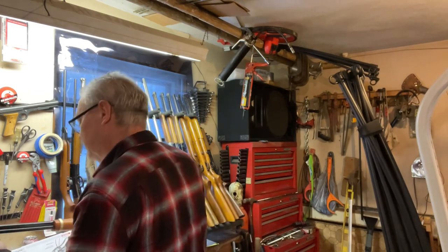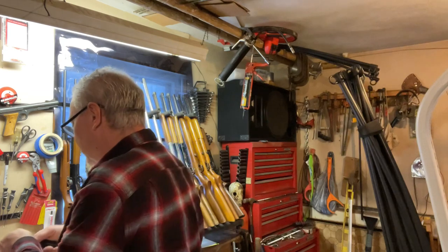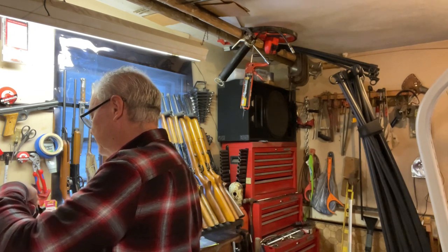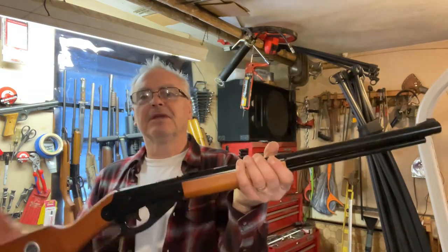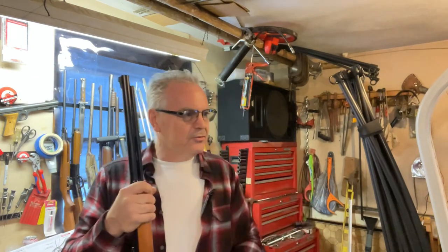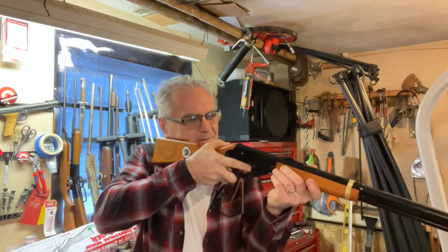So this one has the loading port — you pop it open and these can be kind of problematic to get all the BBs to go in there, but you cup your hand around the end of it. That should be plenty hopefully. Got my safety glasses on — these are safety-rated glasses. We're going to go ahead and shoot. I've got some fun targets down range for a BB gun, let's see what we can do.